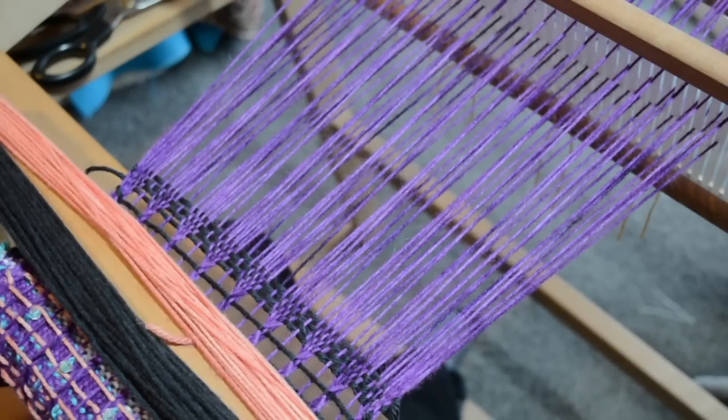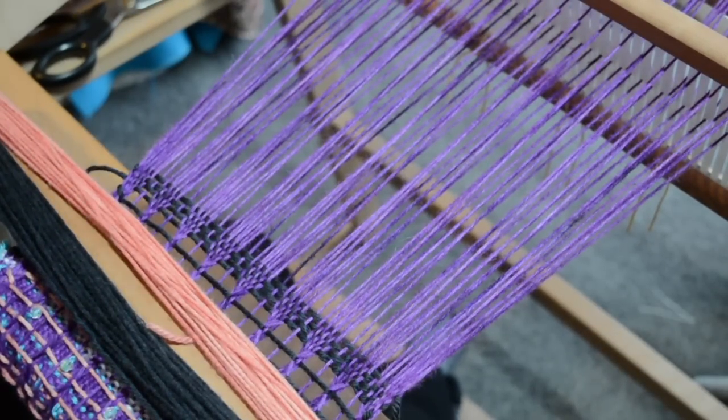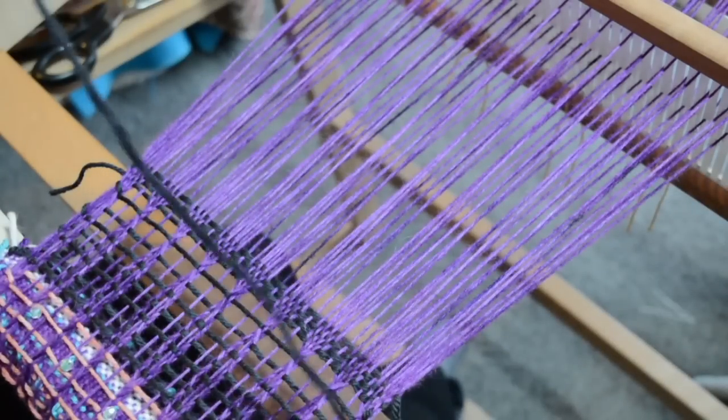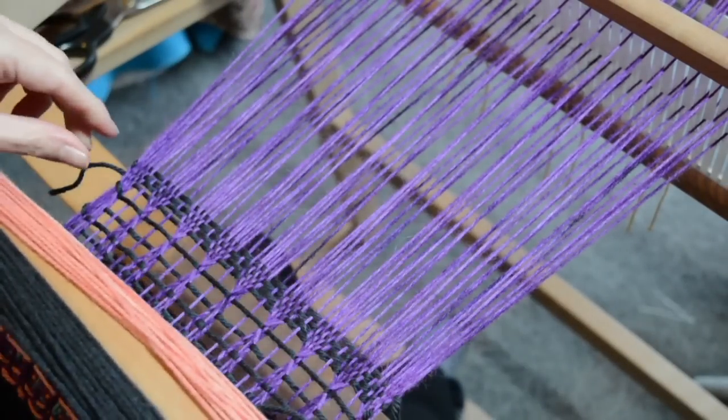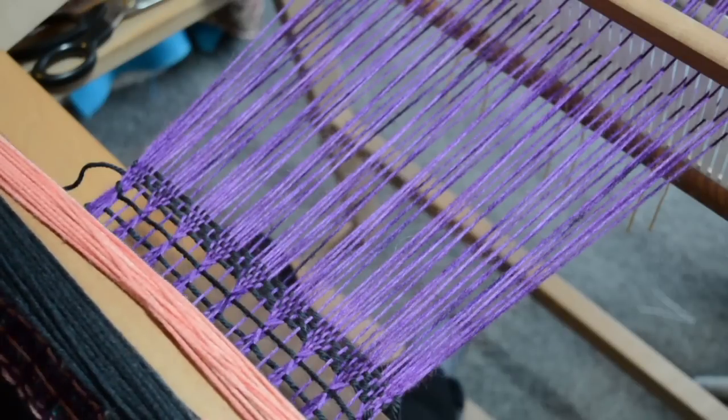Let me show you a way to weave a slit in your work without having to cut it later. You can actually do it on the loom, and this is really useful for when you want to weave a neckline and have that really nice clean woven edge. You can even use this for things as small as a buttonhole, or use it as a design feature. It's easy to do — just a little bit of fiddling around with two shuttles, but that's not much of a problem.